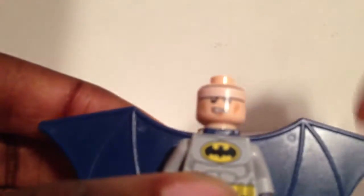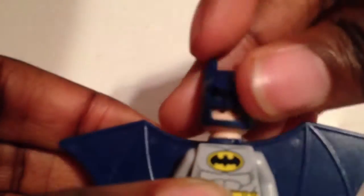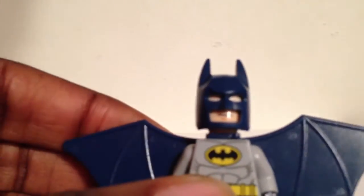The helmet is the same, and the same head for Bruce Wayne. Turn it around and you've got a secondary face for a different expression.